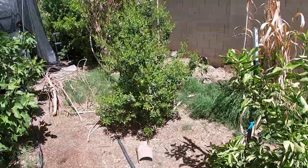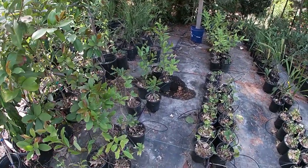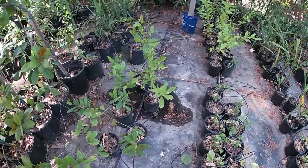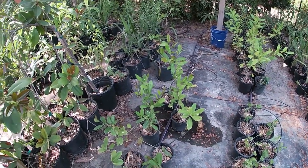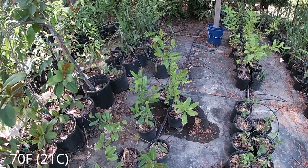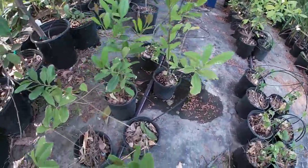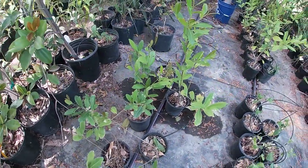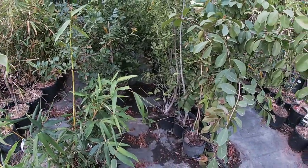Now let's look at container growing. Here we have some one-gallon yerba mates that we started last year from cuttings. Surprisingly, they take very easily from cuttings. The only trick is that for most plants, they're going to propagate best when it's hot at night — 70°F or above at night — and then your cuttings will take very easily.